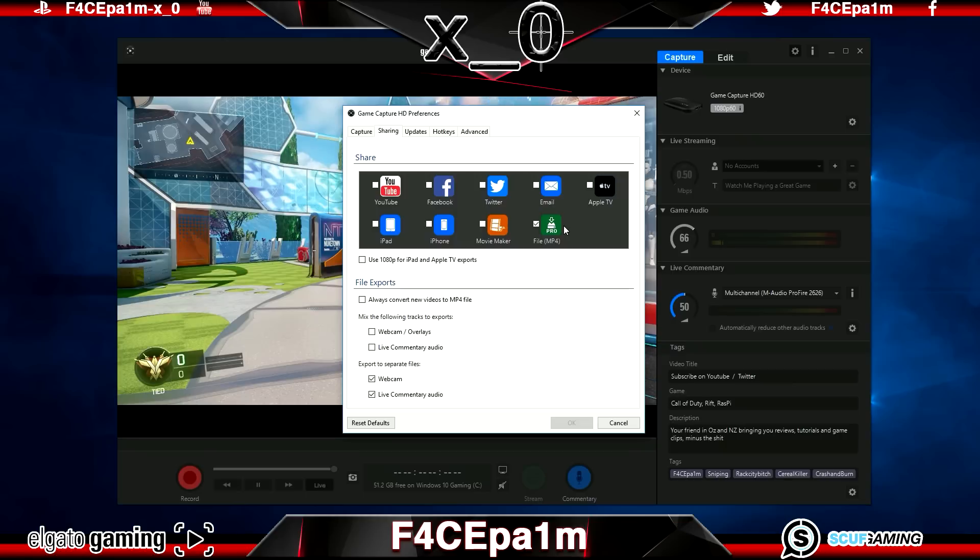I like MP4 clips that I can put in my editing software to clean up, edit, add music and upload. The only box I have ticked is the MP4 box. I leave Always Convert New Videos to MP4 unticked so the software doesn't convert clips without me telling it to. I also tick Live Commentary Audio and Webcam under Export to Separate Files — this saves your voice and webcam separately from game clips, giving extra flexibility in editing to change volumes and sizing independently.